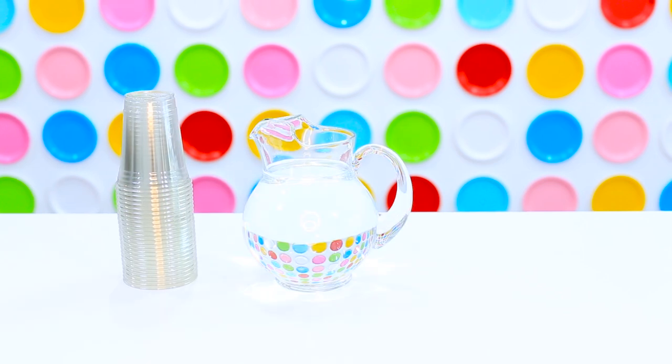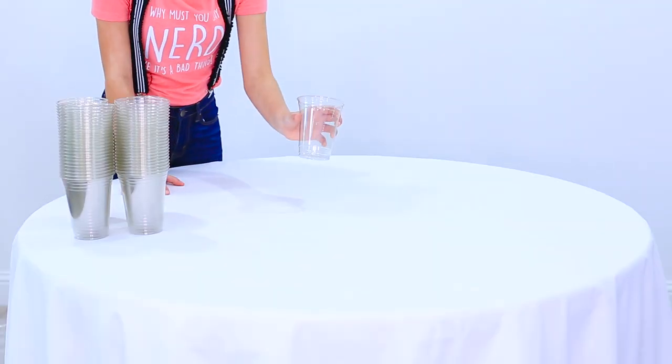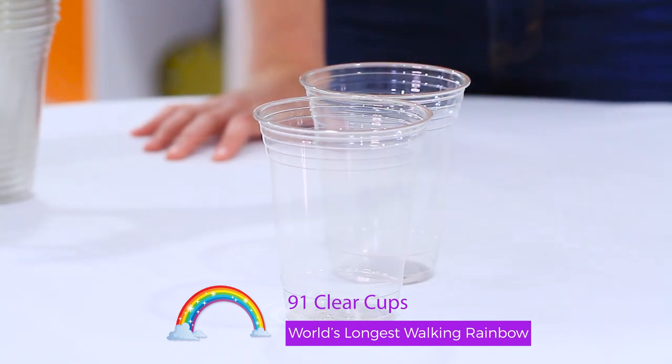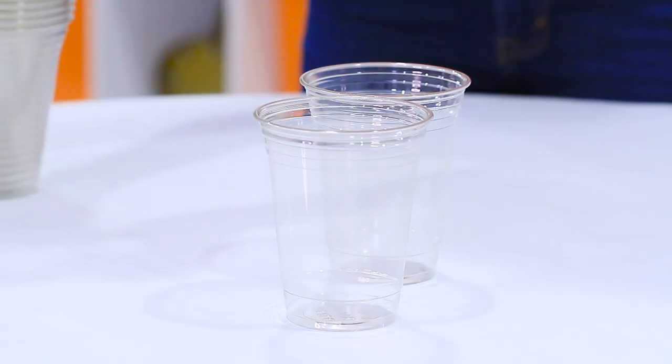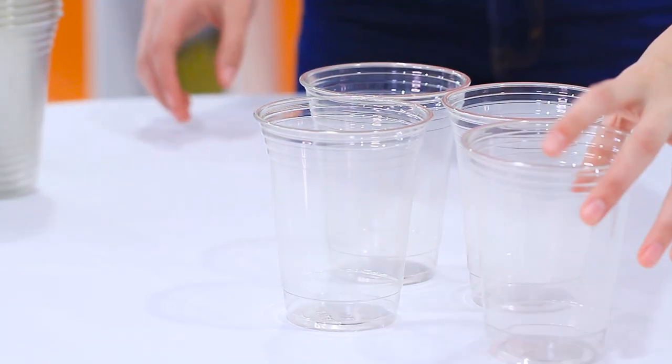The supplies I will be using are clear cups, water, paper towels, and food coloring. For my rainbow, I'm going to use 91 clear cups starting in the center of the table, and I'm going to do mine in a swirl pattern. Here's a tip: you want to make sure that your cups are touching on the ends, so just touch them on the edges, just like that.